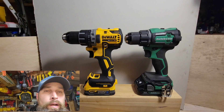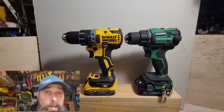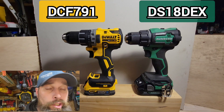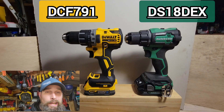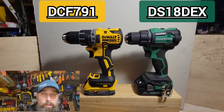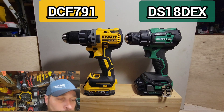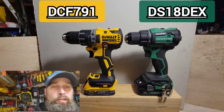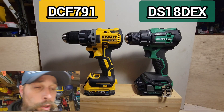Recently I put out a couple of videos comparing DeWalt and Metabo drills, but they weren't quite apples to apples — some being drill drivers, some being hammer drills. Specifically with the Metabo DS18DEX, I was unable to get the matching DeWalt drill driver; I had the DCF 805 which is a hammer drill driver. So now I have the DCF 791 and we're going to do a quick rundown comparison between the two.